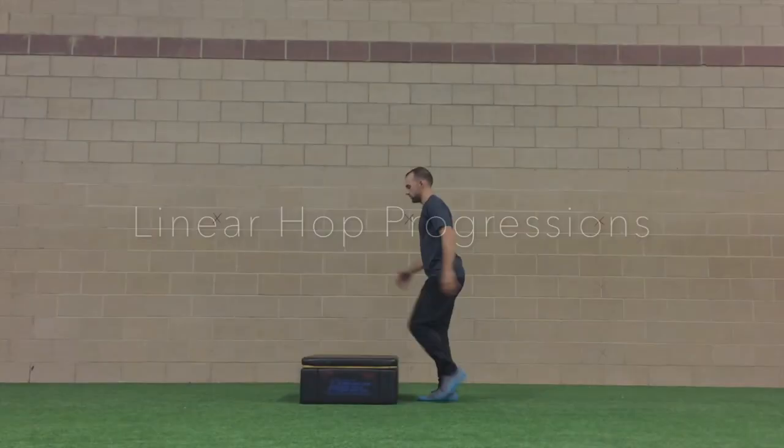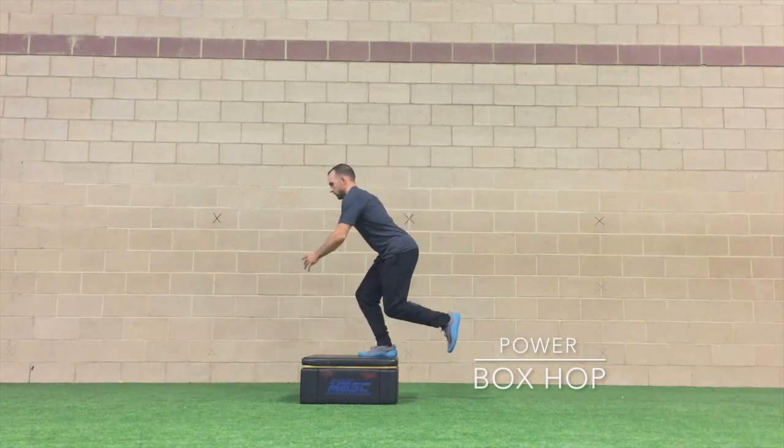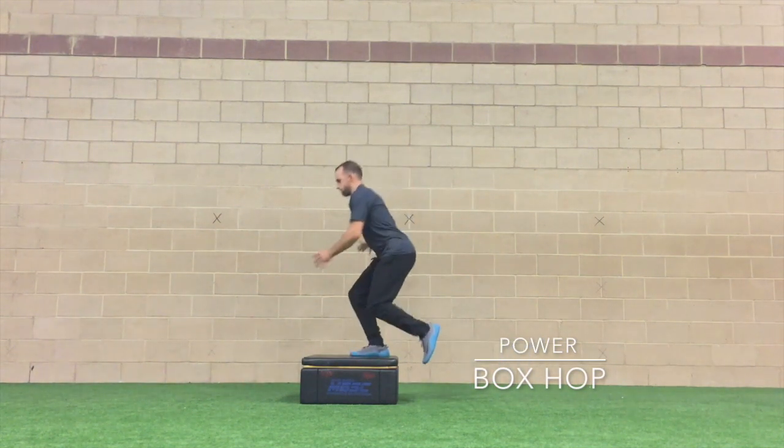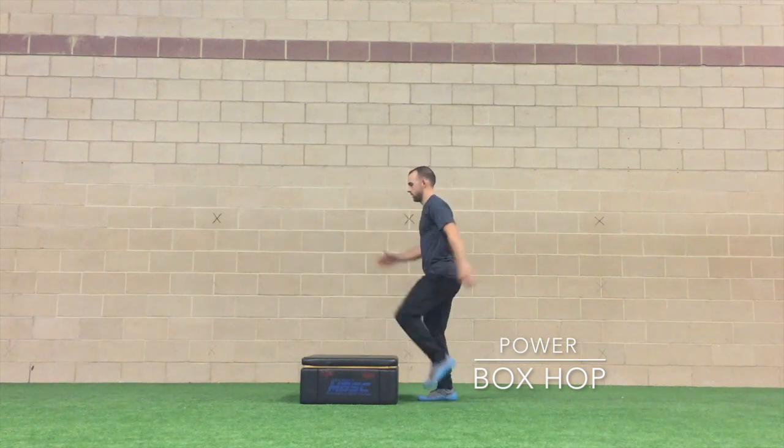Linear hop progressions, beginning with our baseline: the box hop. Select a box no higher than six inches and jump from one leg, landing on the same leg in a half squat.